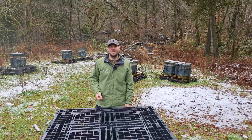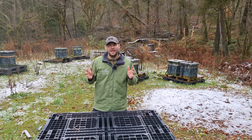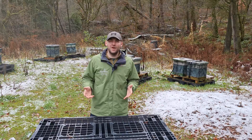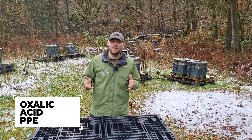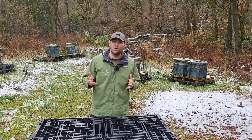Hi, I'm Lawrence Eddison from Black Mountain Honey. Welcome to another episode of No Nonsense Beekeeping. Do not vape your bees until you've watched every last second of this video. It's not every day that I start a video with such a direct warning, but what I'm going to talk about is really, really important — you need to make sure that you're protecting yourself from the dangers of oxalic acid.